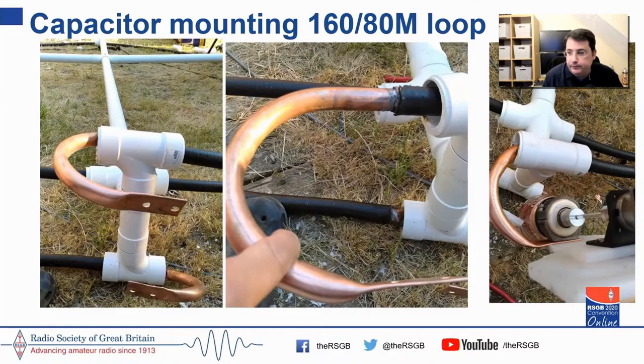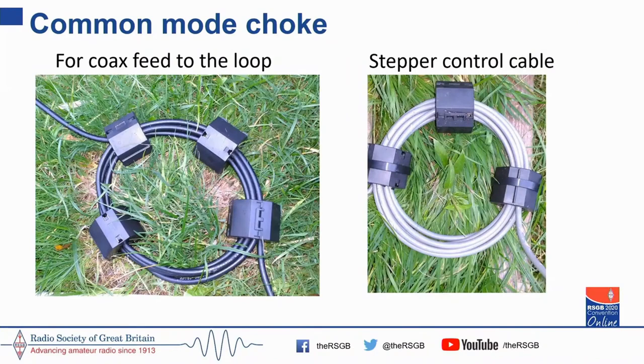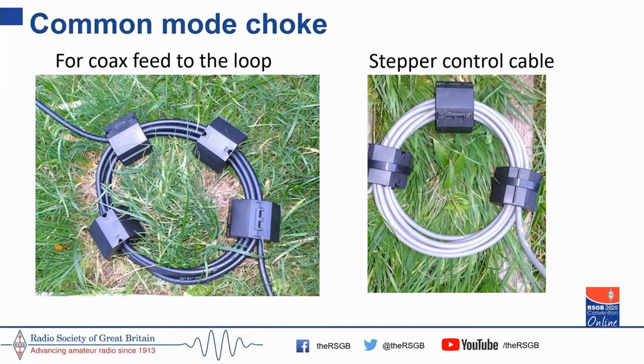In the interest of time: it's really important that you use common mode choking. I don't like inline common mode chokes because everything you insert in the line introduces some form of loss. So using snap-on or clip-on chokes makes perfect sense — you want as much impedance as you can get, at least 5000 ohms. I have them at the antenna end as well as the shack end. I would also recommend the same for the stepper motor control cable, because you are going to be picking up RF onto your stepper motor control lines.